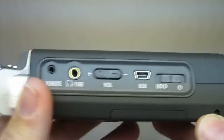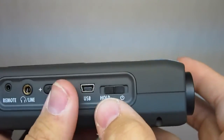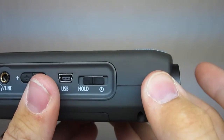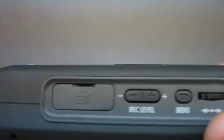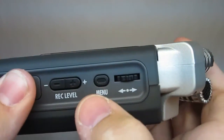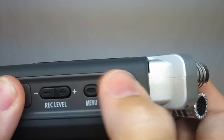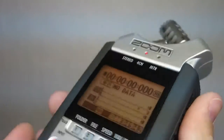I'm going to show you around the H4N real quick. First thing over here on one side, the main thing is you press and hold the power button to the side and that's going to turn it on. And then over here, this is where the SD card goes in — just want to make sure you've got something in there. And then this is the menu button and a scroll wheel, kind of like the old iPods, that you'll use to navigate around the menu.